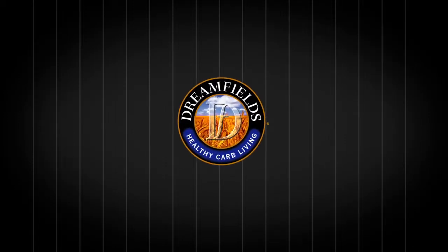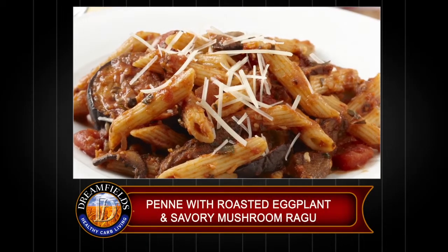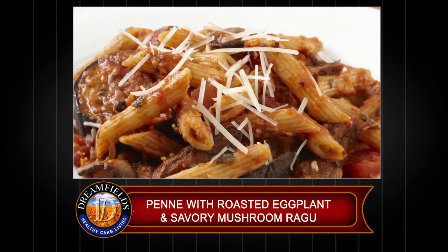I'm going to prepare some penne with wild mushrooms and roasted eggplant. I'm going to start by cutting the eggplant in about half inch rounds.